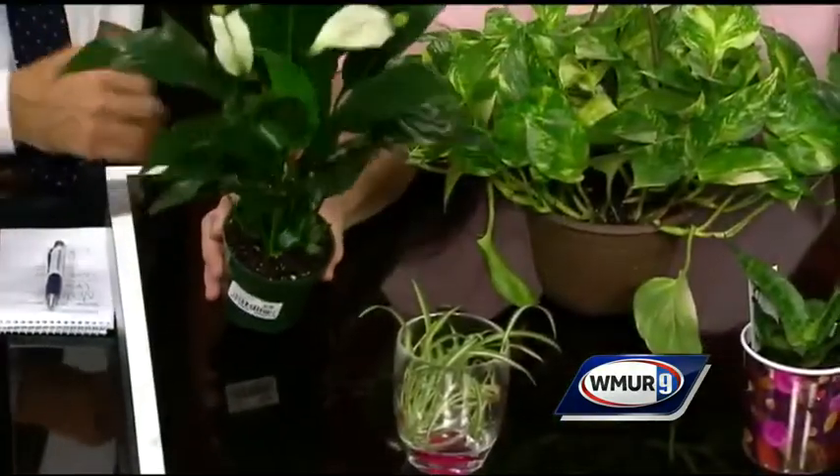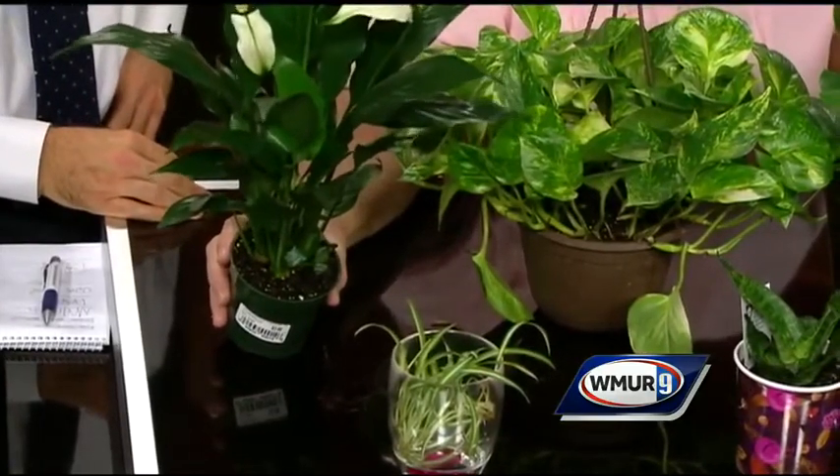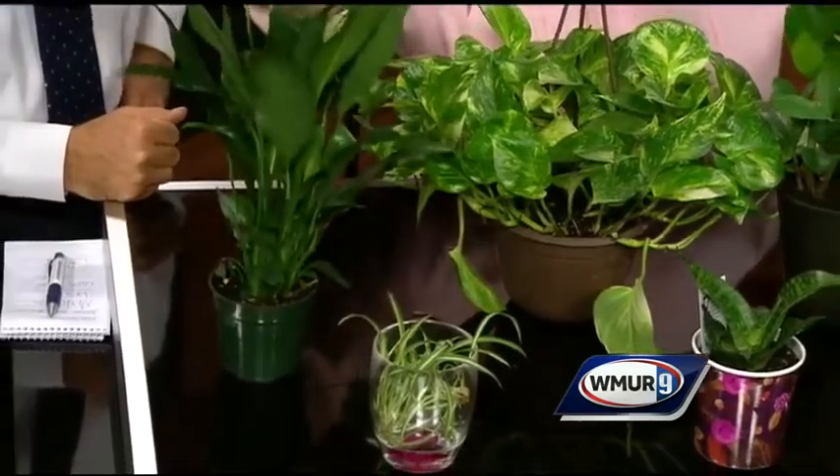And this one, if you have a really dark apartment, it will grow in really, really low light. It's called the peace lily. It's beautiful, and it has these unusual flowers with the spadix and the white spade. This one, if you forget to water it, will go limp — so it will tell you, it will remind you.